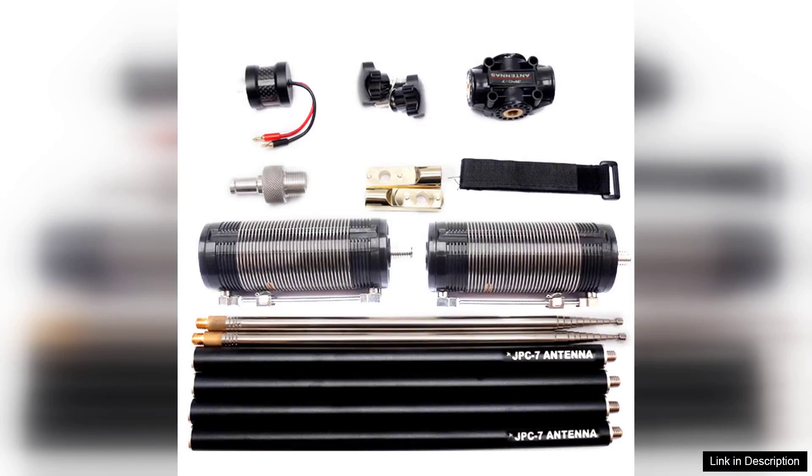The JPC-7HF Multiband QRP Portable Outdoor GP Antenna is a commendable addition to any amateur radio enthusiast's toolkit, especially for those who enjoy portable operations. Designed for the 40M, 20M, 15M, and 10M bands, this antenna delivers impressive performance across multiple frequencies, making it a versatile choice for QRP, low-power operations.